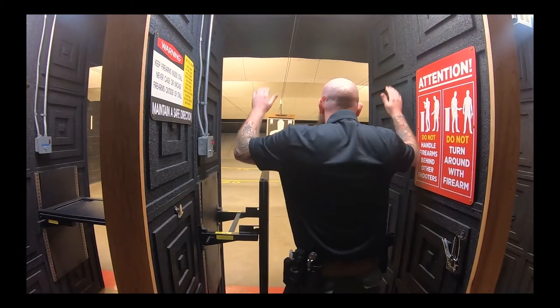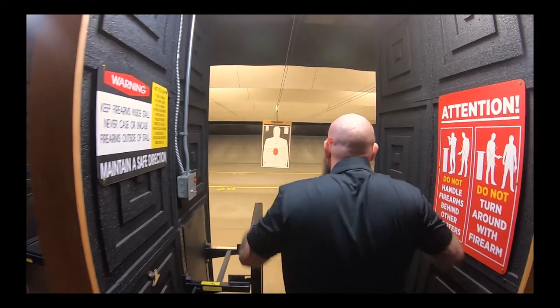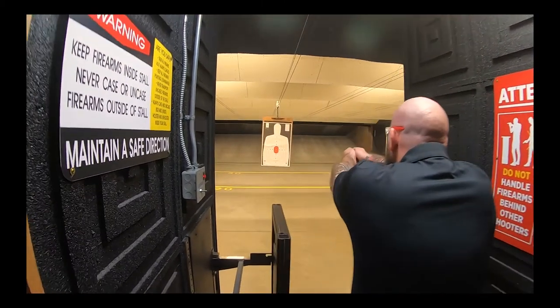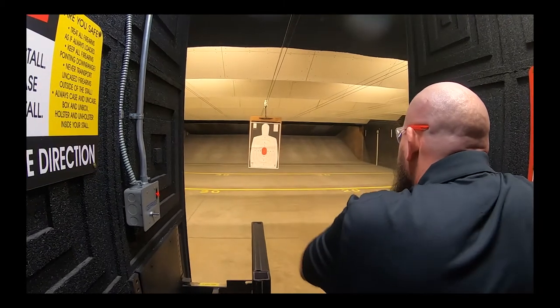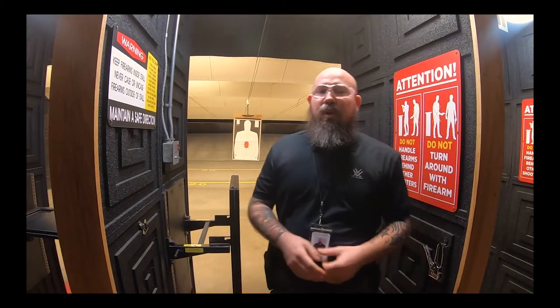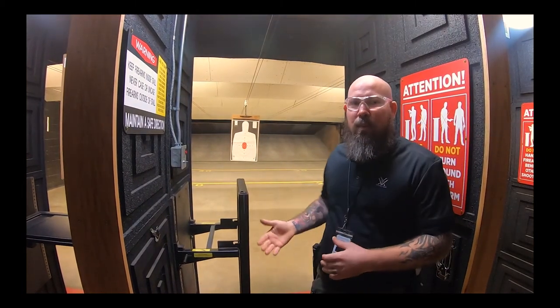You'll stand at this angle, put your hands up, grab your firearm, point and shoot. Once you've shot, bring it back safely into the holster — that's one repetition. We're going to do that five times, and the only thing we ask is that you hit the paper, simply to show that you can safely draw and fire from the holster.